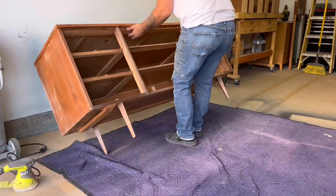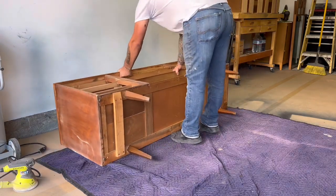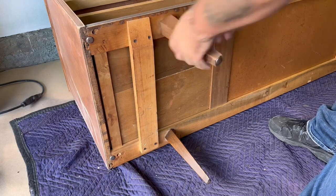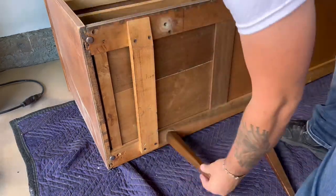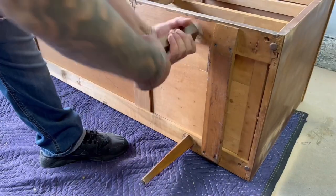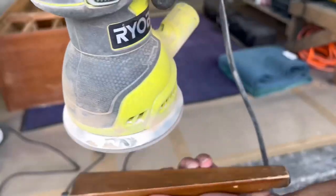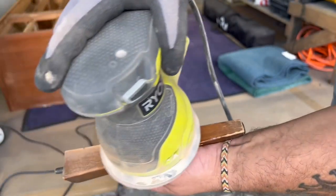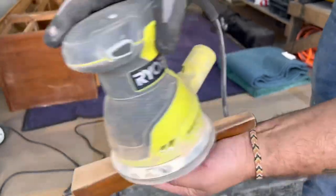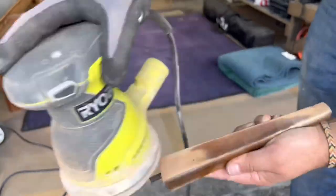I had to flip the dresser on its back in order to remove the legs as they will be stripped down to bare wood and stained. I really love to incorporate very nice contrast between painted surfaces and the stained wood, as well as give the piece a very symmetrical feel. 150 grit sandpaper makes quick work of removing the finish on these legs, but it is a bit awkward to hold so be careful not to catch your hand with the sander — wear your glove on the correct hand, unlike what I did.